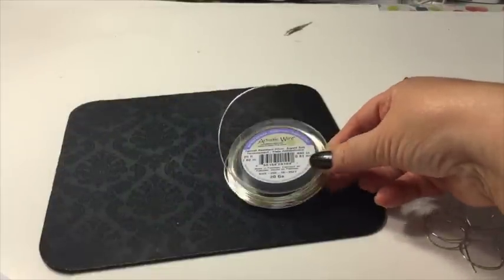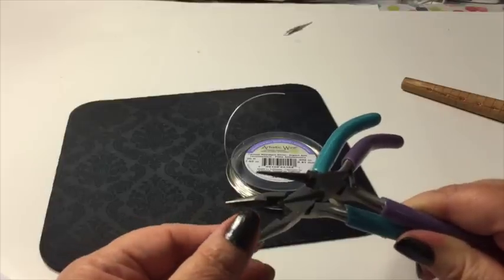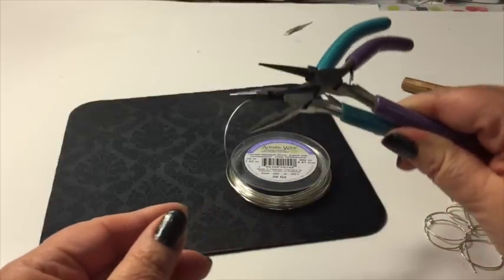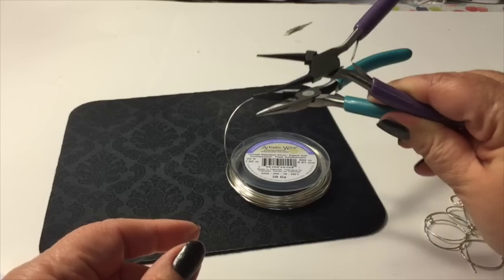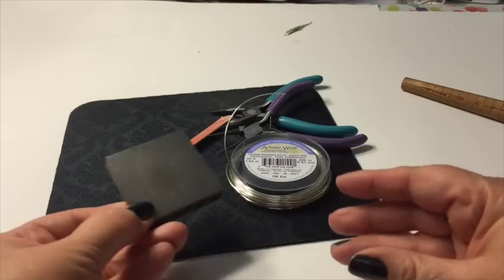It looks super fun, so here we go. You will need some 20 gauge silver plated wire, some chain nose pliers, some round nose pliers, flush cutters, a file, a chasing hammer, and a steel block.